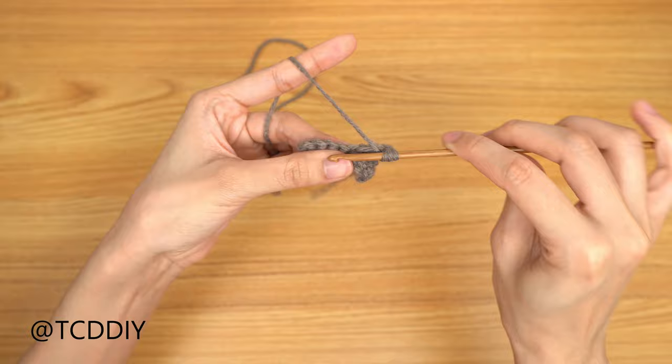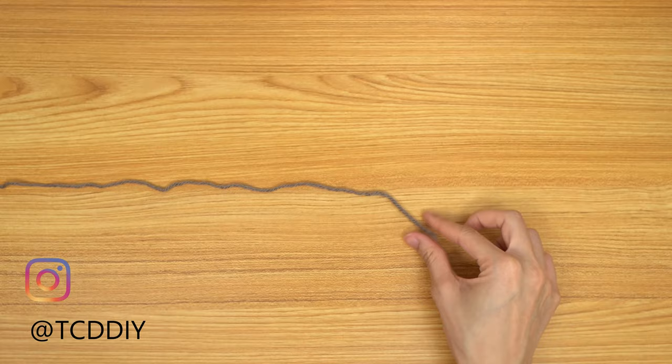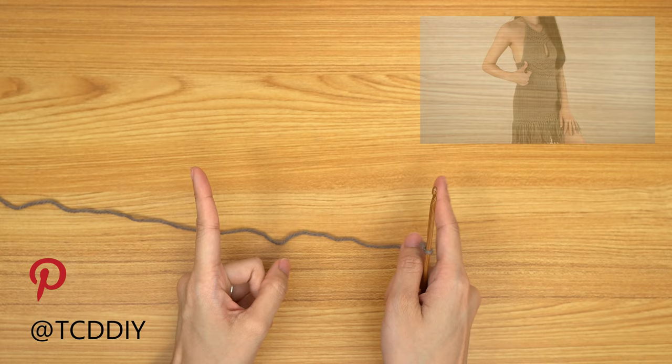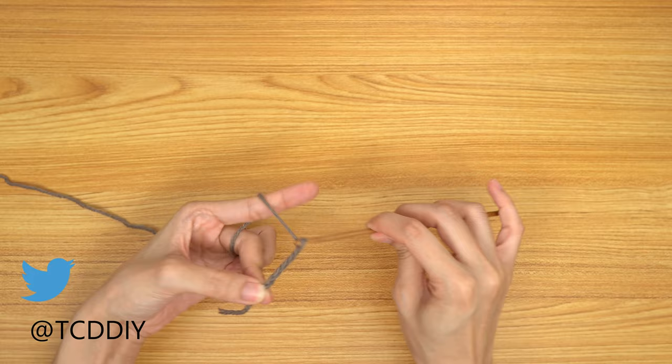This tutorial is for a size small, but you can adjust it for your size and we explain how to in the video, so let's get started. Getting this dress started, we're first going to grab our category 4 yarn and make a slip knot. Next, grab our 4mm hook and start off by making a chain that is the size of right underneath our bust — just one of them. Keep in mind this does need to be an even number, so I'm going to start off by making a chain of 5 inches, or 13 centimeters, or that comes out to 24 chains.